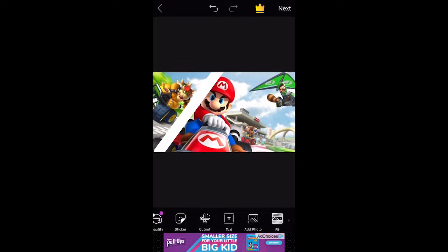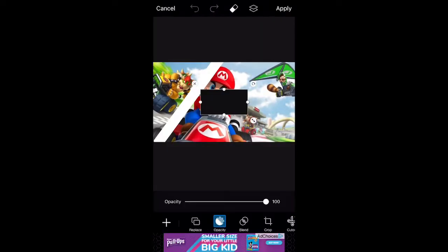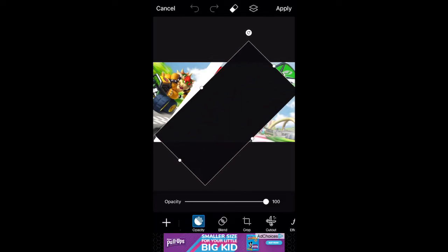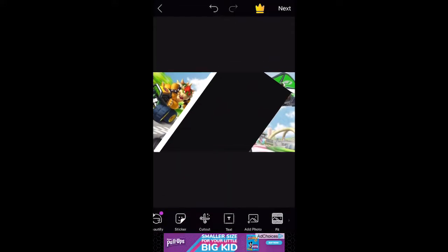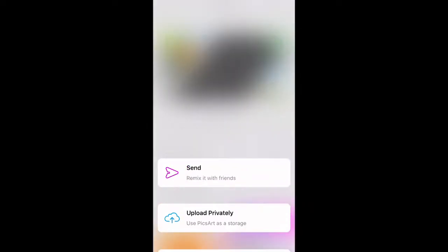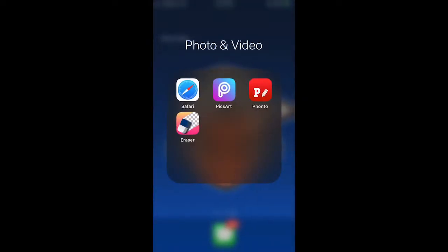As you can see I'm completely finished. Now add another picture — this should just be a black box. Stretch it out and then cut the white line down to the size you want it to be. Once you've done this, select Apply and then hit Next in the top right corner, then go ahead and save this image.